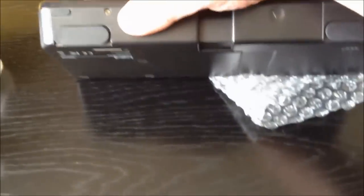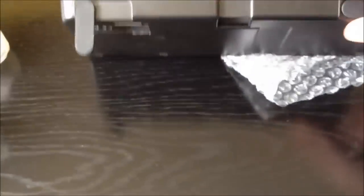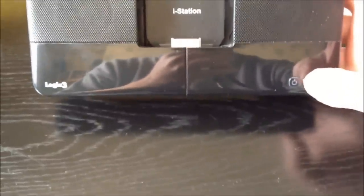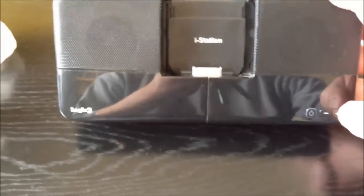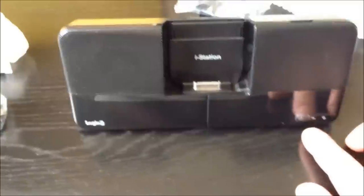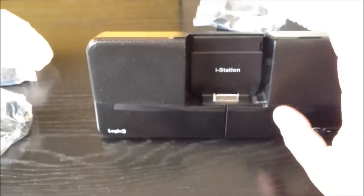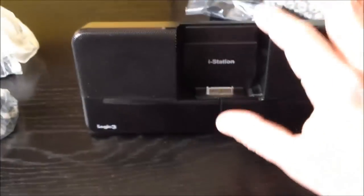So let's look at the iStation itself. This is the iStation RTV by Logic3 — very, very nice. At the front of the device we have a power button and plus and minus volume buttons. Just before I forget, these volume buttons control the actual device's volume — not the iStation itself, but the iPod or iPhone that you put in there.